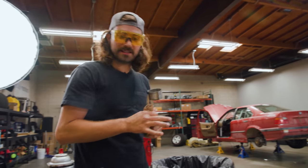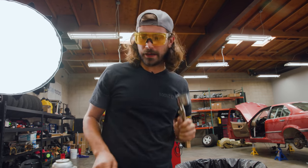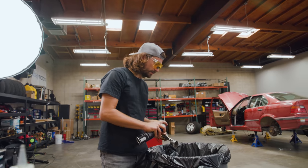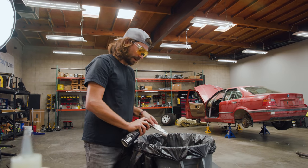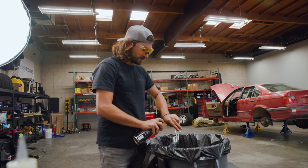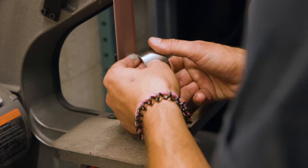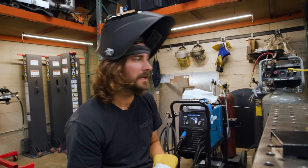I've got my practice pieces cut and I'm about ready to weld them. A really important thing to get a good weld, no matter what kind of welding you're doing, is to clean whatever you're welding really well. I'm going to hose it down with brake cleaner, then hit it on the belt sander, and then clean it up one last time.